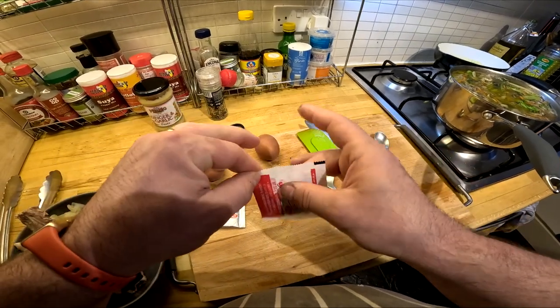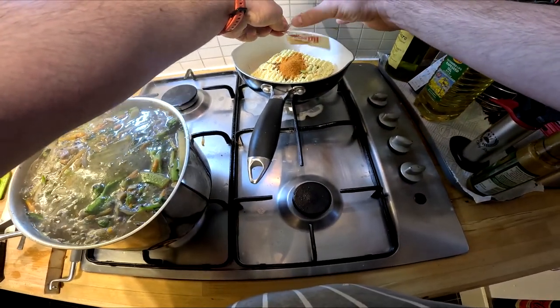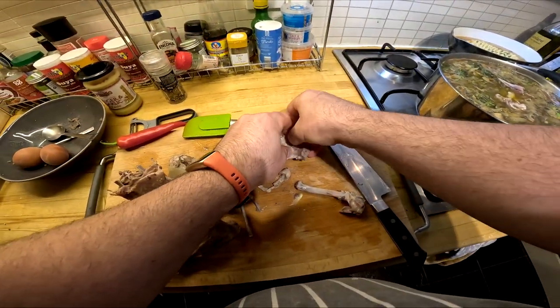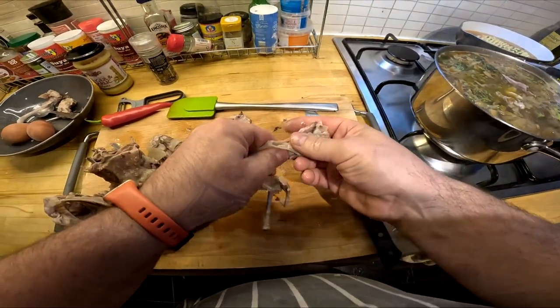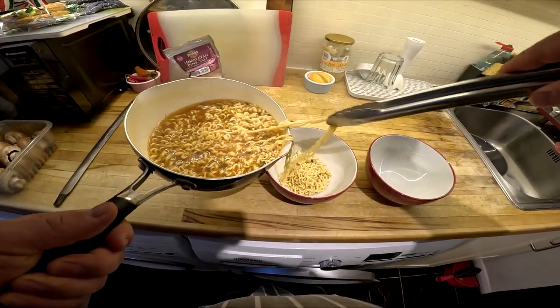After that I moved on to the noodles. I chose a spicy ramen noodle — I'd never tried this brand before but it was quite nice, nothing special, just a generic noodle with some seasoning. Then the next step was to remove all the meat from the bones, which I added to the broth, and then the last bit was just to plate up everything and take a picture.